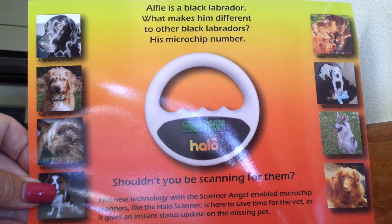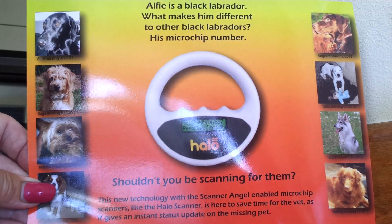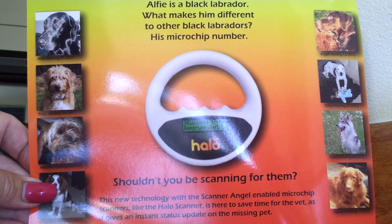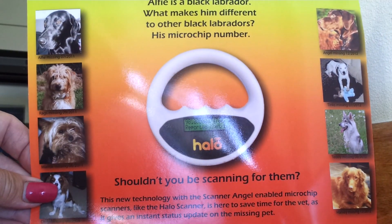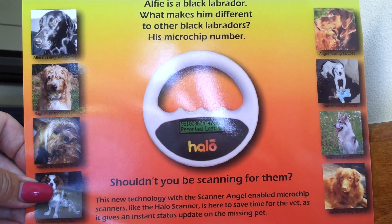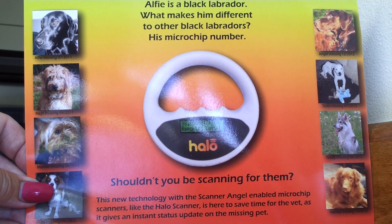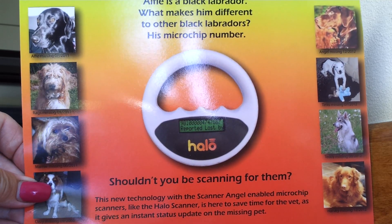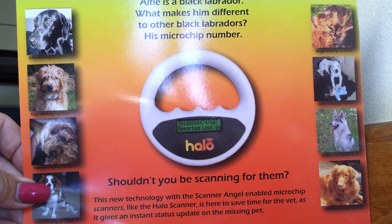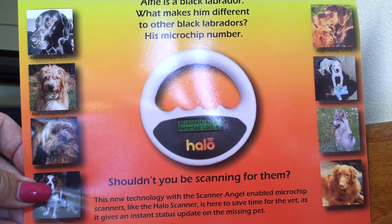It's also Scanner Angel compatible, and it comes complete with a USB lead for charging the scanner and also for downloading and updating the databases of Scanner Angel, Dog Lost, and also Petlog. Hopefully in the future other databases will come along and get on board — at the moment that's being worked on.